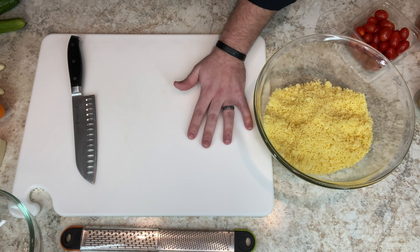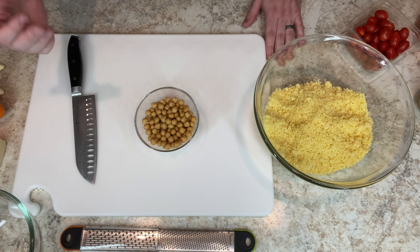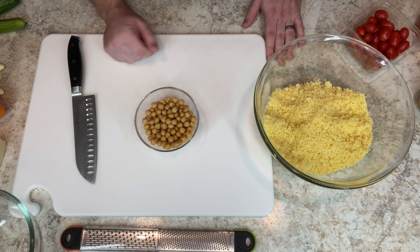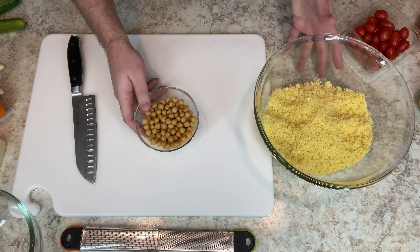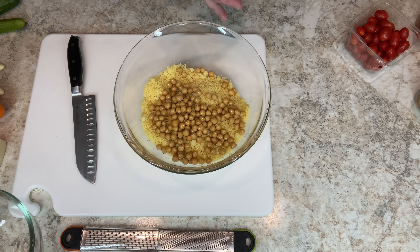Now we're going to do this part real quick. First thing I'm going to add — I had leftover cans of garbanzo beans, chickpeas, chickpeas, whatever you want to call them. I had a client that needed hummus, so I got extra chickpeas. This is probably half the can left. Put it in the bowl.